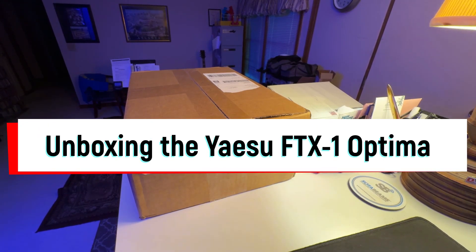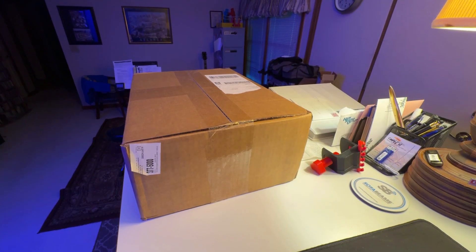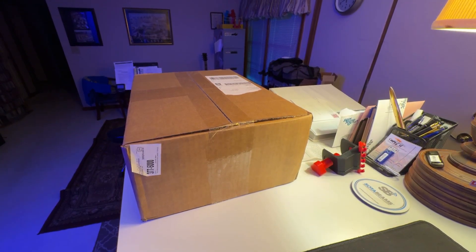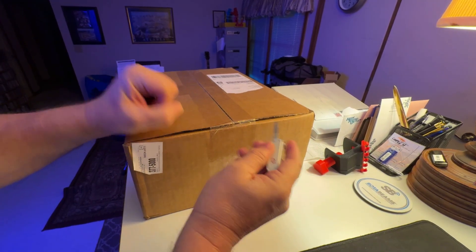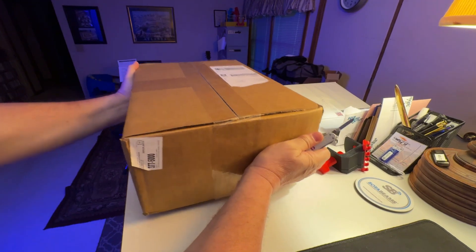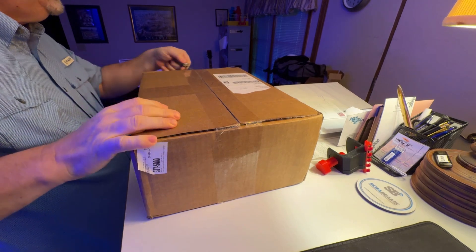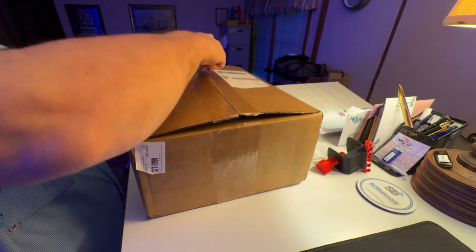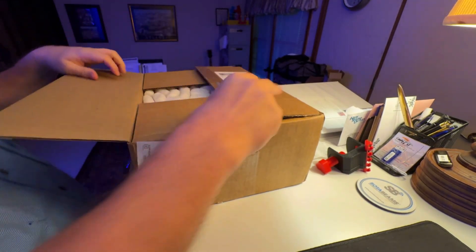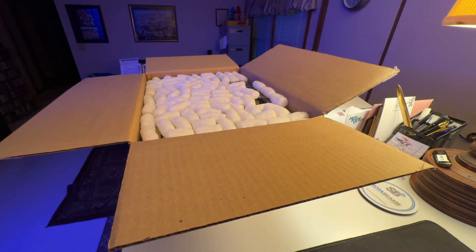Hey y'all, M4HNH here. Well, something arrived today in the mail. Found it on the doorstep. Let's see what we have here. It's from New Hampshire. Pretty heavy box. This might begin a new series. Oh, popcorn — the illustrious popcorn. Let's see what we have.